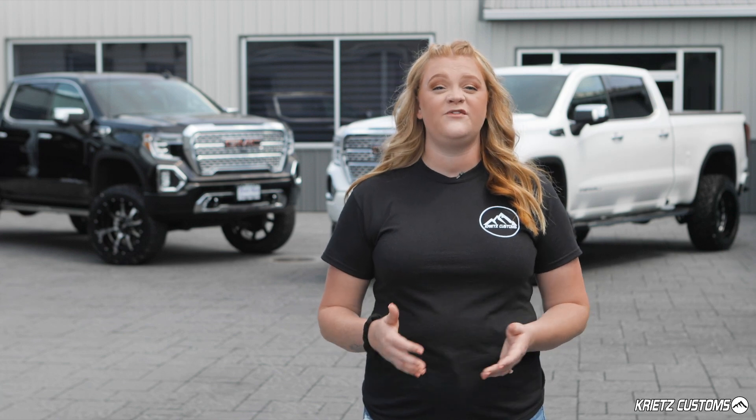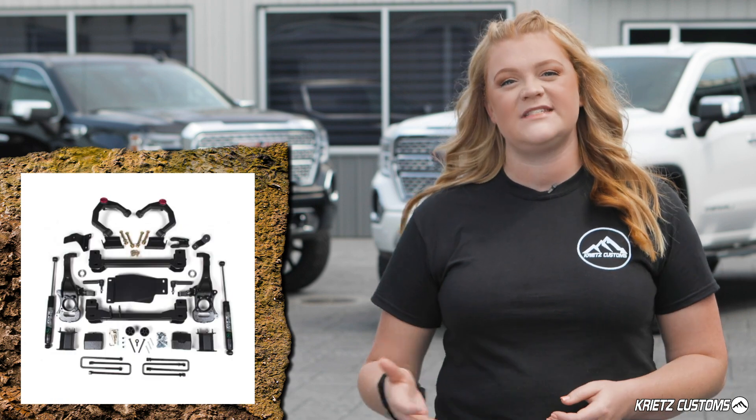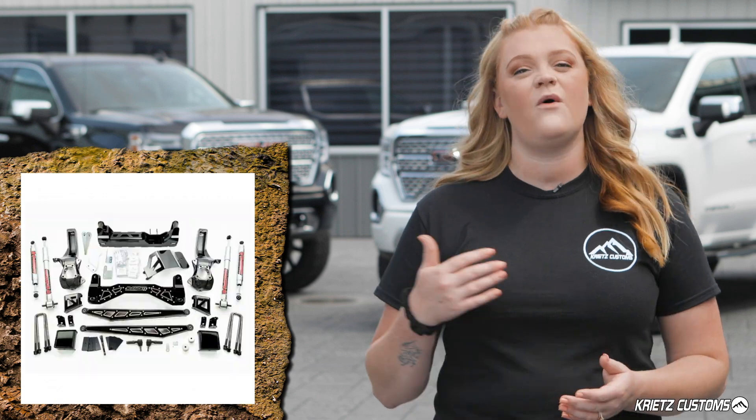Starting off with the more affordable kits — Rough Country, Zone Off-Road, and ReadyLift — they offer kits anywhere from $499 all the way to $2,500, varying between a three-inch kit and a six-inch kit. For the more premium off-road kits from BDS, McGaughys, and Full Throttle, you're going to be looking at starting from $1,500 and going up to $3,500 to $4,500.